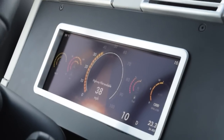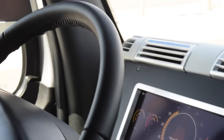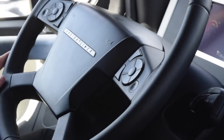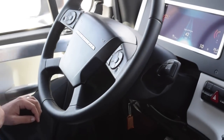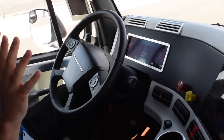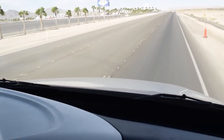Those are meant for Highway Pilot to function. So that means that the cameras see the lane markings, and all I have to do as a driver is hit this button just like I'm setting my cruise control, and Highway Pilot takes over. So at this point I'm completely hands-free, my feet aren't doing anything, and we're going down the road.